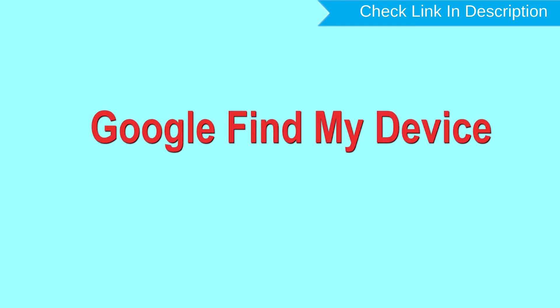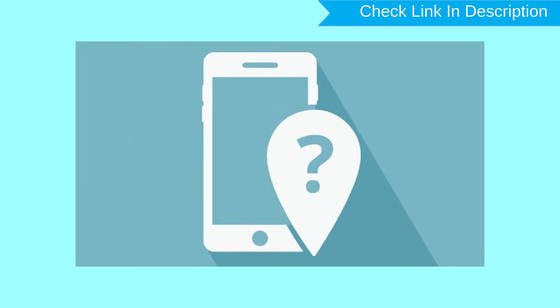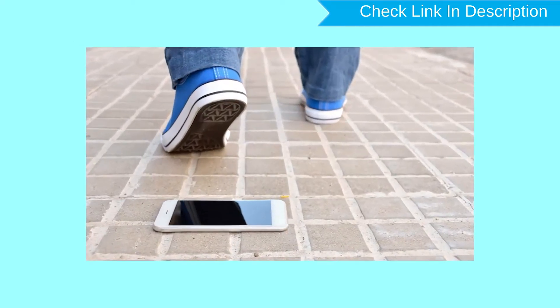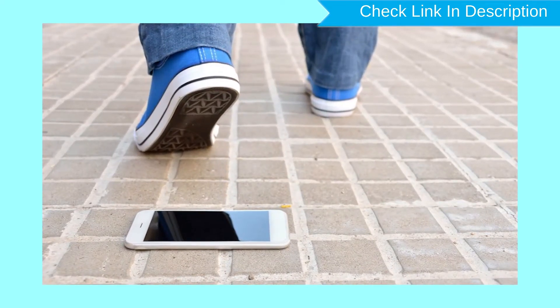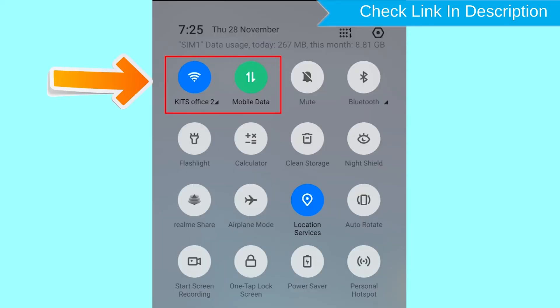Hard reset with Google Find My Device. This is the best method to reset your Android phone remotely. This method is useful when you lose your phone or are not able to access your mobile. This method also deletes all your Android phone data. After your device has been erased, you can't locate it. If your device is offline, erasing will begin when it next comes online.